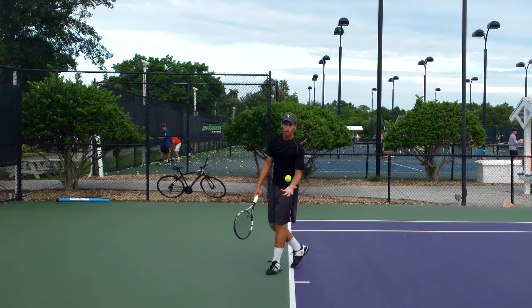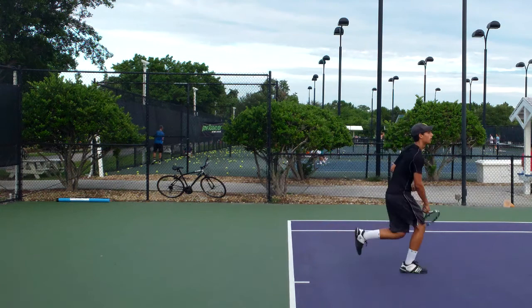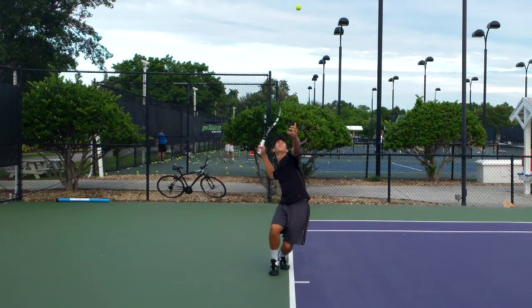Explode up a little bit more with the legs on the second serve. Really fire upwards for the ball. That's really going to help him with his net height right there. Once he clears the net consistently, that'll give him a little better confidence.